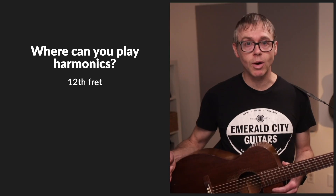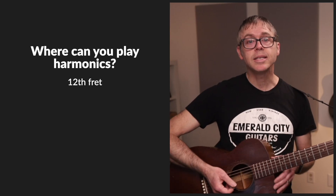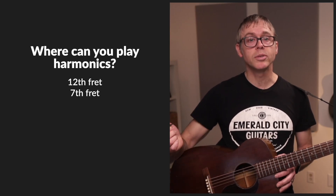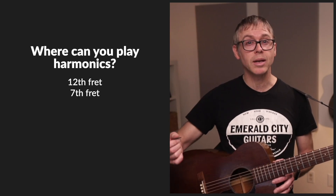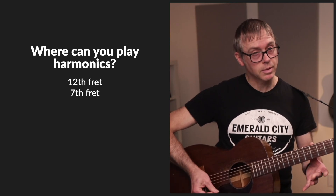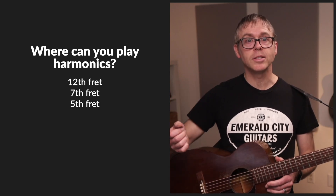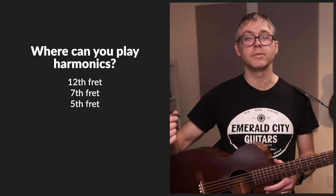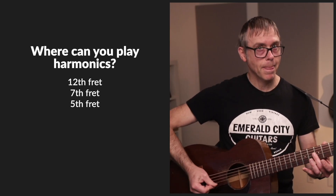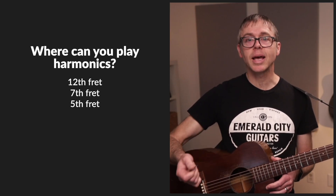You're probably wondering where you can play harmonics. They can be played on any string, but not every fret. They're most easily played on the 12th fret, producing a pitch that's one octave higher than the open string notes. The next easiest spot is at the seventh fret, producing notes one octave higher than the notes you would get when fretting at the seventh fret. See how this note is one octave higher than that note. And then finally, you can get harmonics at the fifth fret too, which produce notes that are two octaves higher than the open string notes.